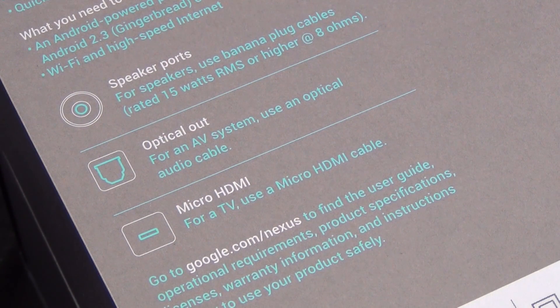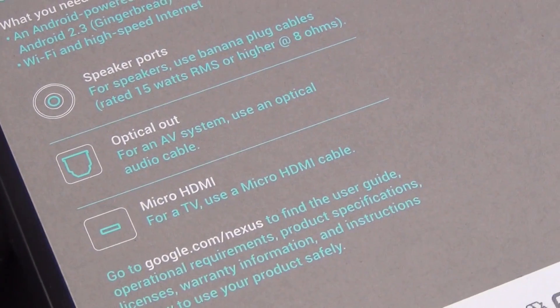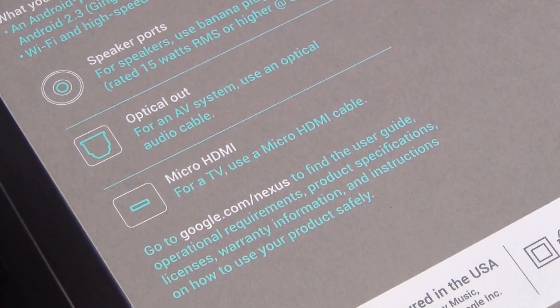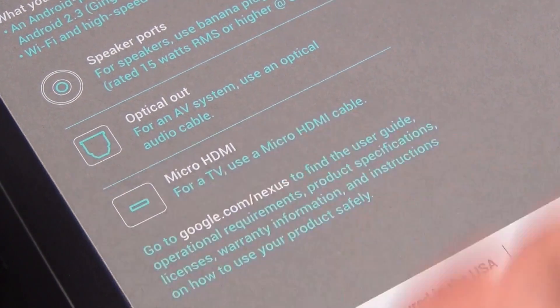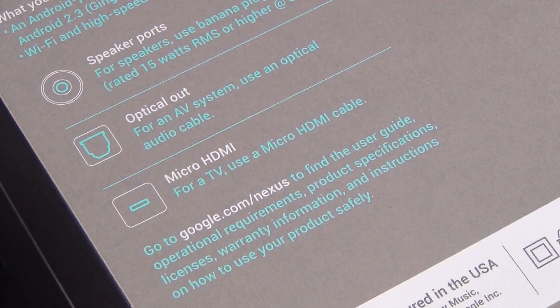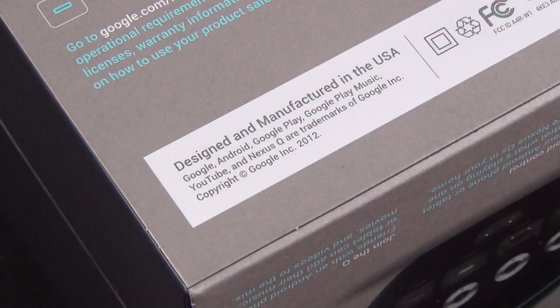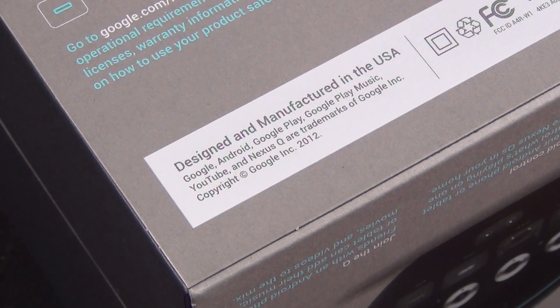There are speaker ports on this, which is what makes it a stand-out product. It has a 25-watt built-in amplifier, so you can directly connect speakers to this device. Or you can connect it to a home theater system using micro HDMI for video and audio. You also have optical audio out. Interestingly, this was designed and manufactured in the USA — and it's the very first Google-designed and manufactured product, as opposed to their partnerships with Samsung or Asus.